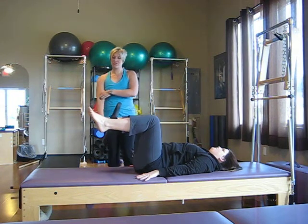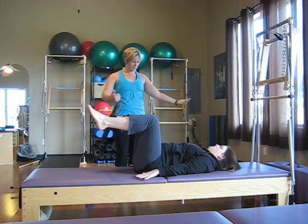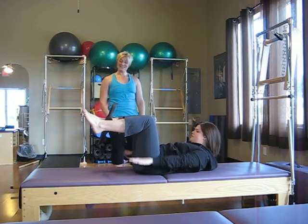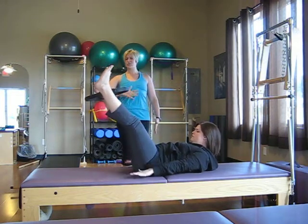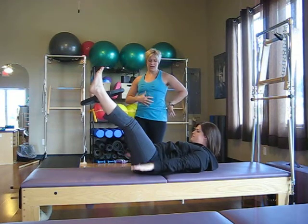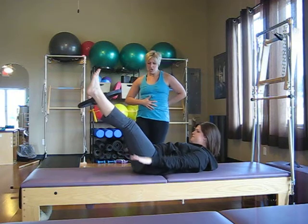She's going to hold there and we're going right into our hundreds. Gently squeezing in, taking a big inhale. Exhale, curl up into that upper curl. Start pumping the arms — inhaling for five, exhaling. You can leave the legs bent, or straighten them up, or lower them a little for more challenge. Just make sure you're always at that working level — not compromising, not changing the spine, or losing that abdominal work.